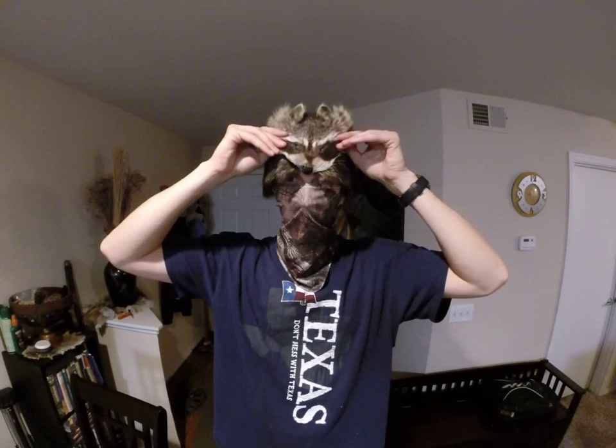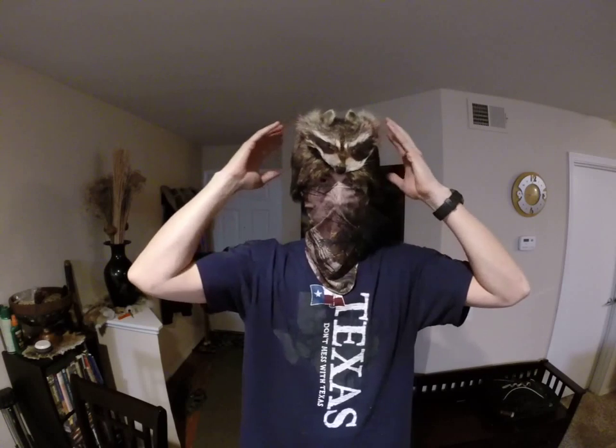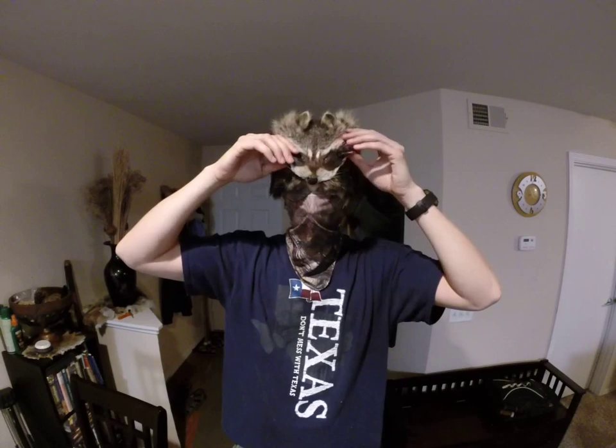I took a couple of brushes - a fine one and a regular one - just to get the hair smoothed out. It makes it look a lot better and will blend in the seams and the edges a lot better too. The head portion was a little stiff - the hide was just really thick, it was kind of hard for me to thin out, so it's still pretty stiff. I kind of left it that way intentionally because I wanted some stiffness and rigidity to it to hold the shape so it didn't just collapse.